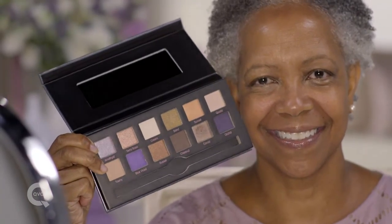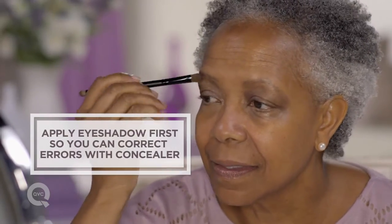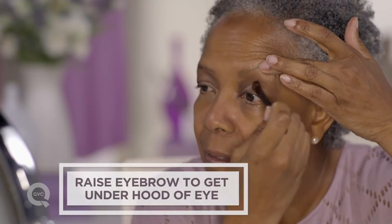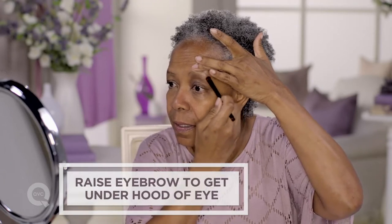The very first thing I do is apply my eyeshadow. That way, if it drops on my face, I can fix it with concealer and foundation. Gently raise your eyebrow so that you can cover the entire eyelid. Keep in mind, when applying a makeup product, you want to build — less is best. You can always add more; it's more difficult to take away.